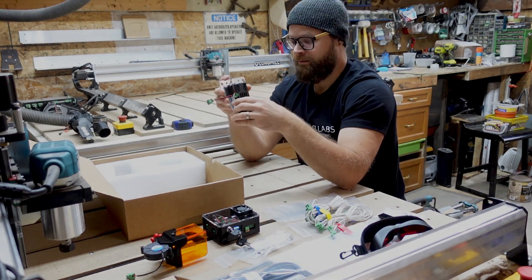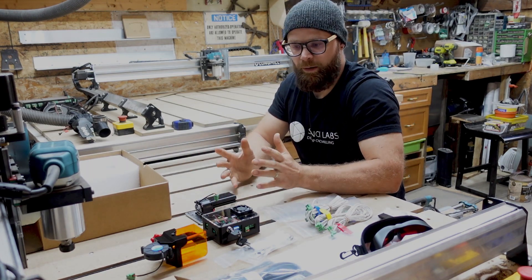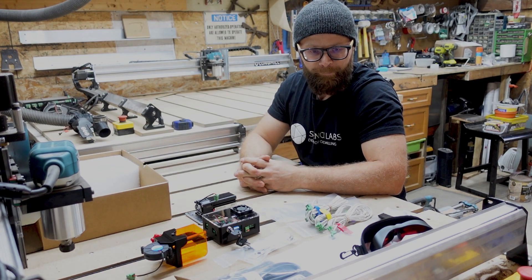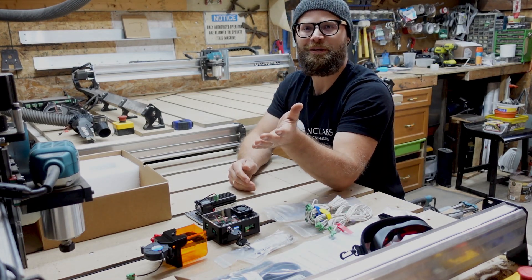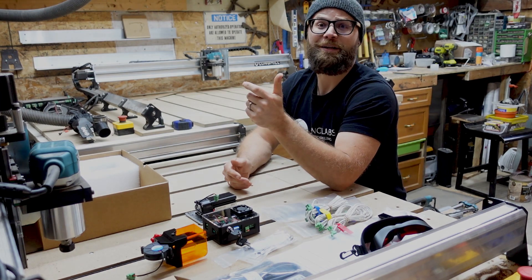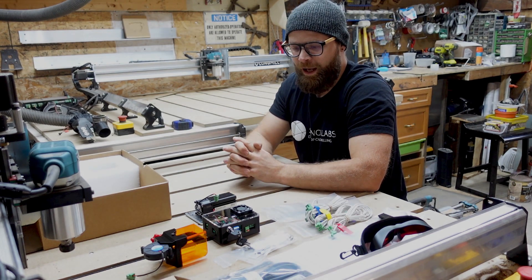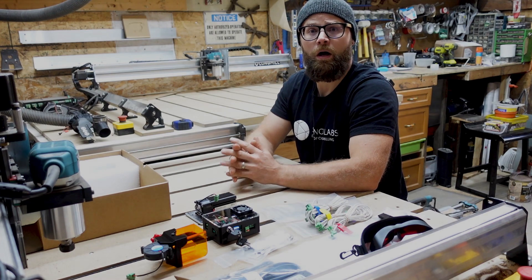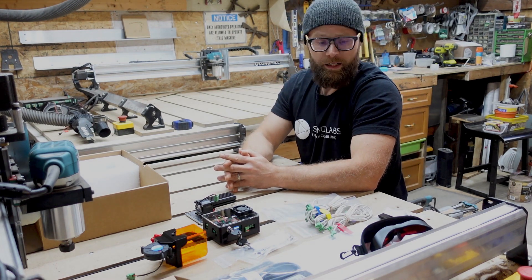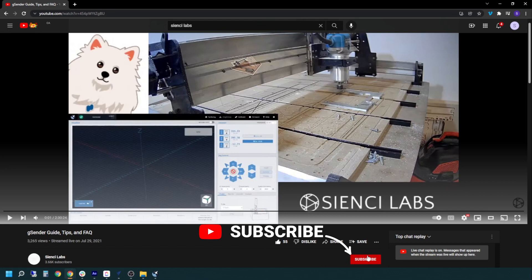That's pretty much it, guys. All the things you need to start using a laser are in the box — it's really straightforward. We'll create another video on actually installing this on your machine so you have no reason not to be able to use it. If you have any trouble, make sure you reach out to us — we are always there to help. That's pretty much it for the Laserbeam unboxing. We're catching up on orders and making sure we're on track to get them to you. Any questions, give us a shout. Make sure you like, subscribe, and hit that little notification bell to get all the latest and greatest content from CNC Labs.